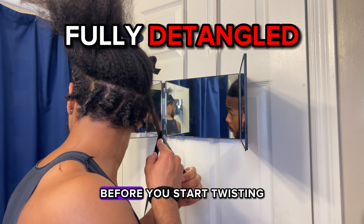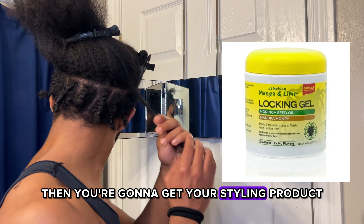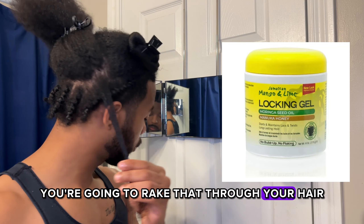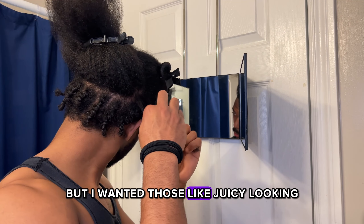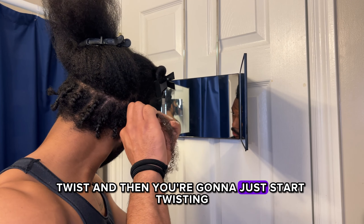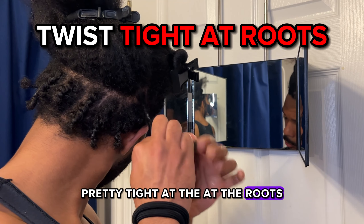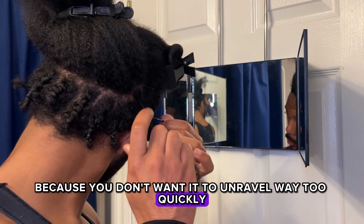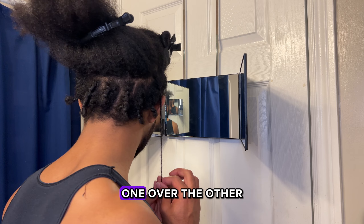Your hair has to be fully detangled before you start twisting — I feel like that's obvious. Then you're going to get your styling product and rake that through your hair, make sure it's dispersed. You don't have to use one, but I wanted those juicy looking twists. Then you're just going to start twisting — you want to make sure you're twisting pretty tight at the roots because you don't want it to unravel too quickly.